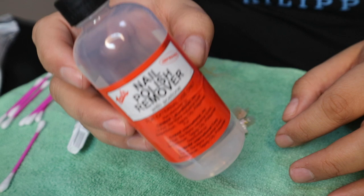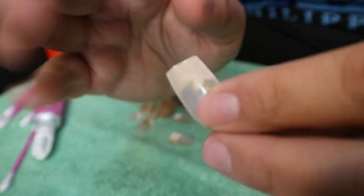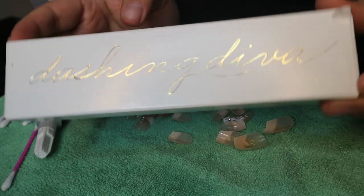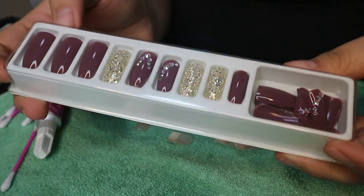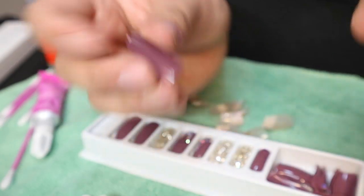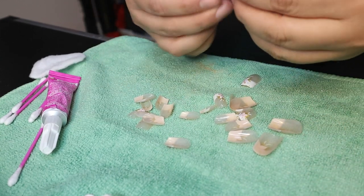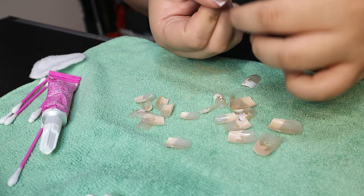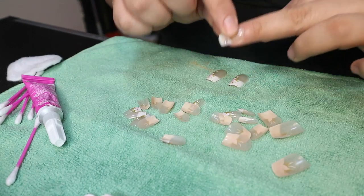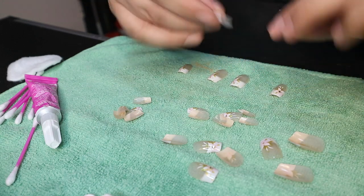The next step is finding the size that fits your nails best. There are numbers on the edge of the nail — I'll grab a different nail set where the numbers are clearer. This is Dashing Diva, the actual brand. You can see there's a zero here, which is the biggest one they have. They normally have zero up to nine. Just pick whichever fits your nails — it should cover the whole nail. Then lay them all out: this is for the thumb, this is for the pointer, middle finger, and so on. It's much easier to attach the nails when they're already laid out, so better to find your sizes before you put them on.